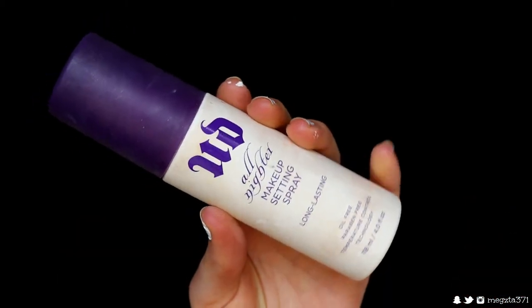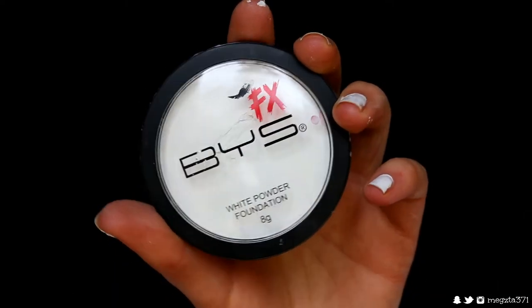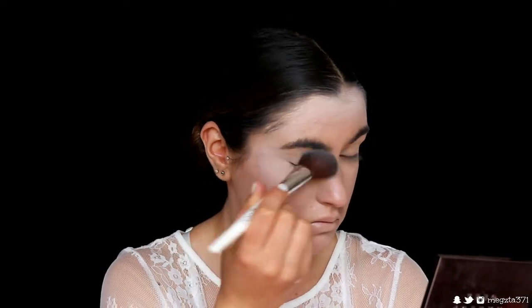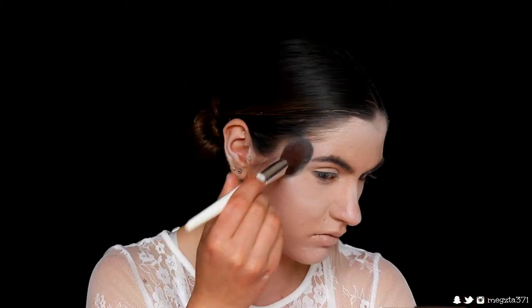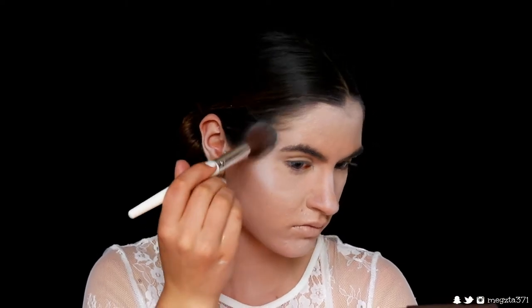Next I'm going in with my Urban Decay All Nighter setting spray — just spritzing my face to help lock product in place, get rid of any excess powder, and help everything last all night or all day. I'm then grabbing this white powder foundation from BYX and placing it on my forehead, under the eyes, eyelids, under the jawline, and down my neck to give that icy feel — like ice is creeping over the ice queen's face. Keep the most pigmented part of the white closest to the hairline and let it fade toward the center of the face.